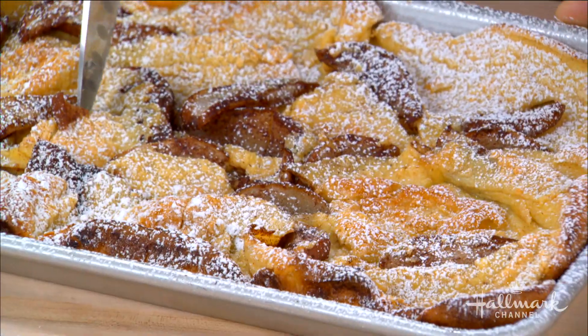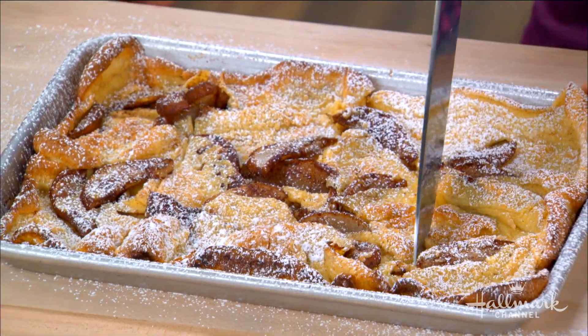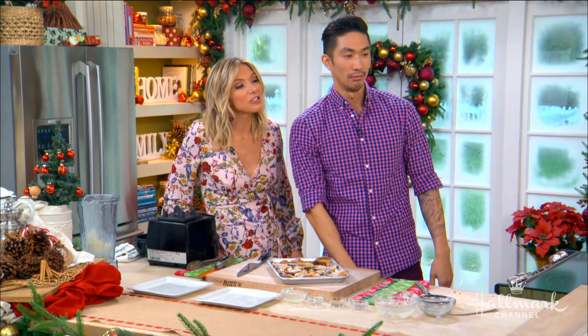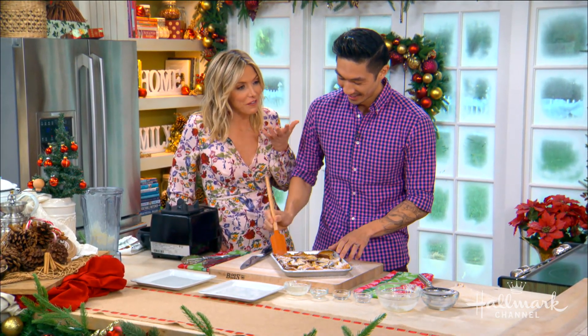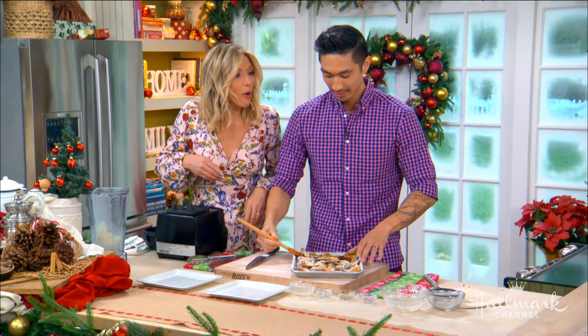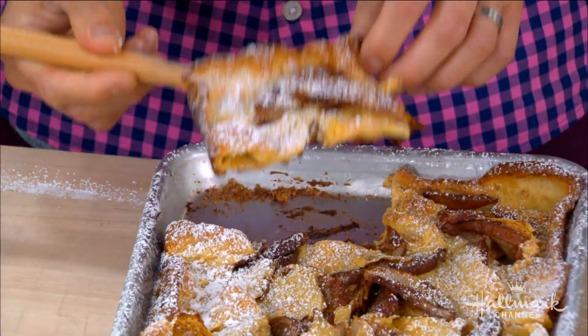Could you use almond flour instead of regular flour? I've got a perfect solution — just slice up some almonds and put them on top.